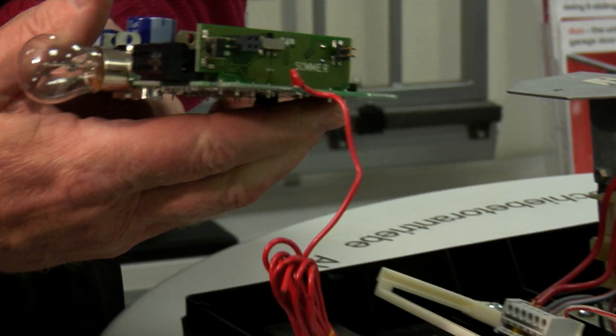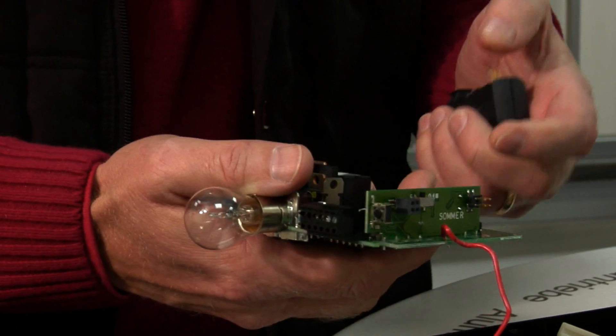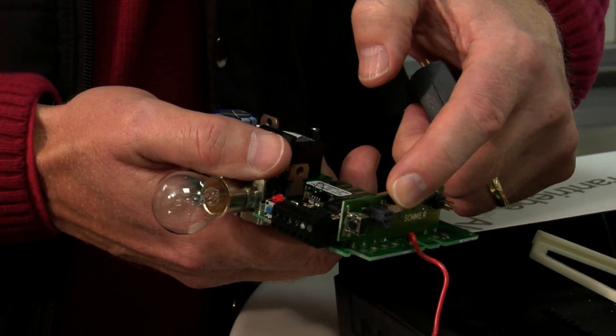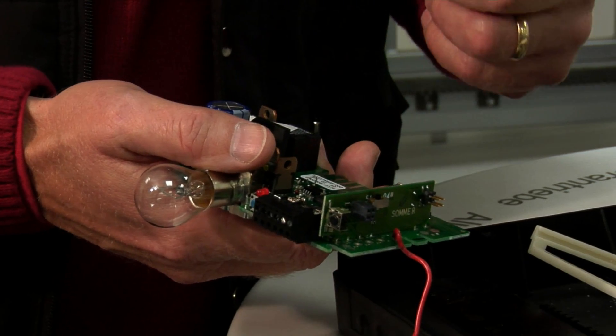Take the printed circuit board out so we can see what we need to do. Firstly, make sure that this little black button is pushed forward towards the light bulb, which means we're on the right channel.